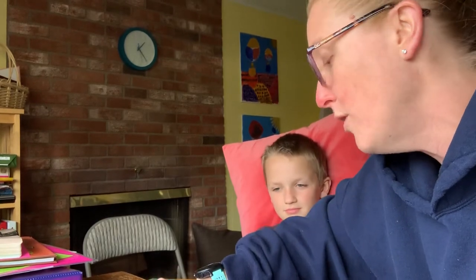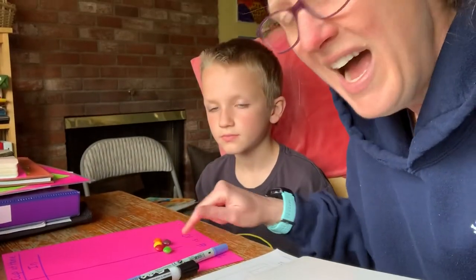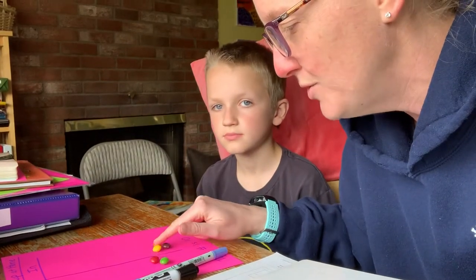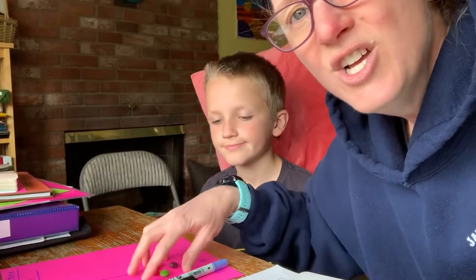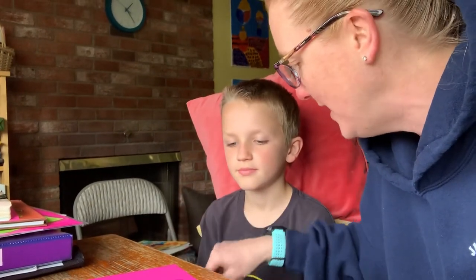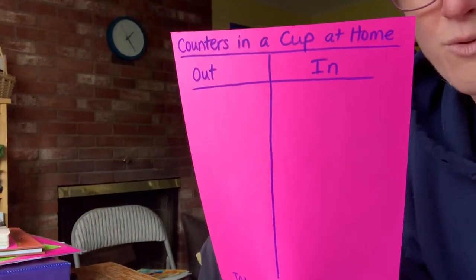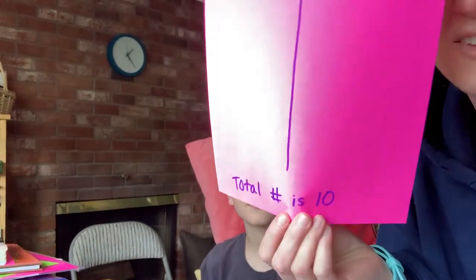Boys and girls, after you play this game, flip over your paper and we can add some more counters. You can use skittles, dry beans, erasers — whatever you have at home. I also have another five skittles here: one, two, three, four, five. Five plus ten equals fifteen. So now on the back, Counters in a Cup — the total is fifteen.